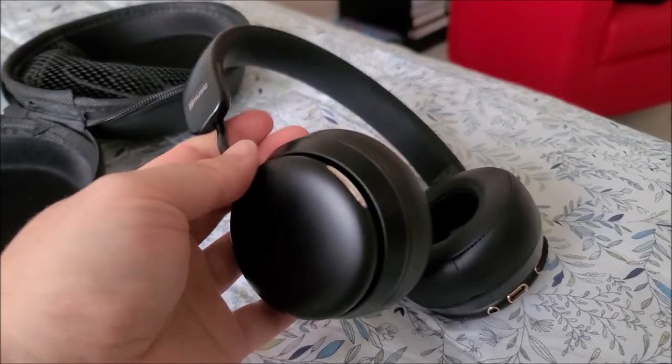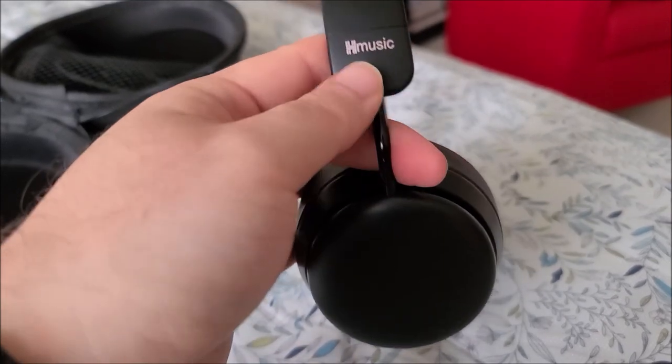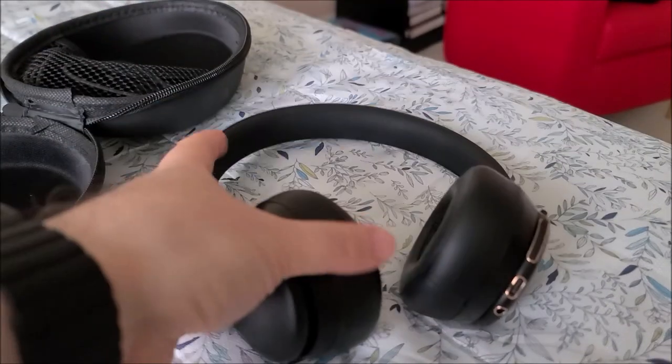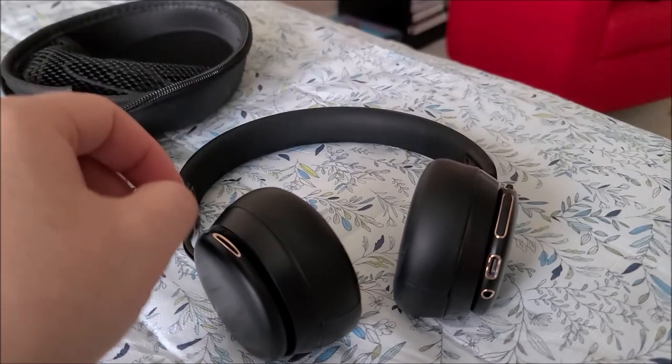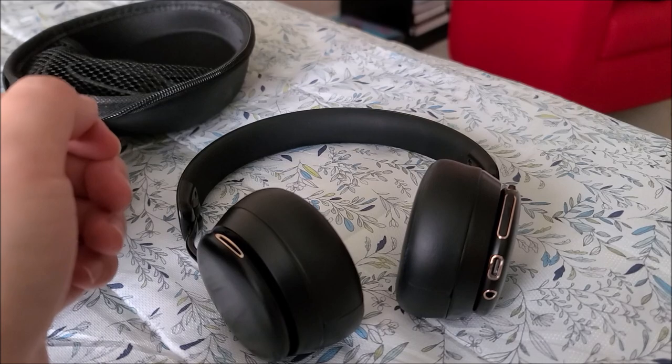So if you're looking for a new pair of Bluetooth headphones that are pretty stylish and bass heavy, definitely check out Hmusic. I'll have links to the sales page down below, and hopefully you guys enjoyed this video — I'll see you in the next one.